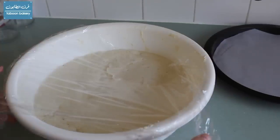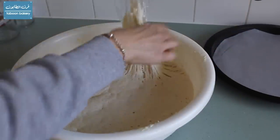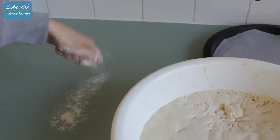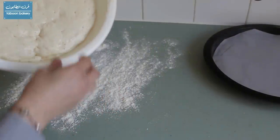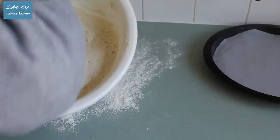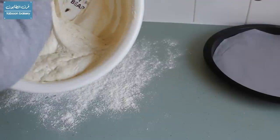After an hour and a half, you can see that the dough has risen quite well. I am just going to remove the plastic wrap. We will put some flour on the surface that we will work on and then try to remove the dough from the bench top. Try not to knock the air out of it.